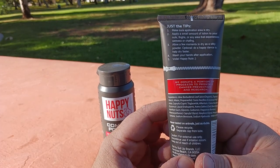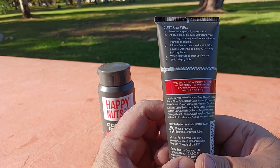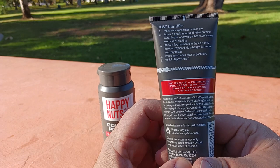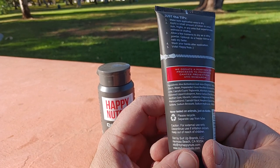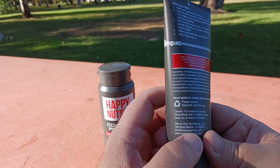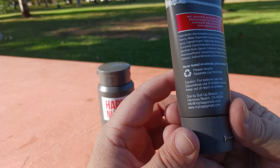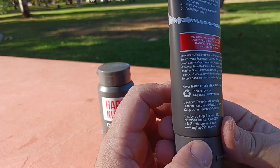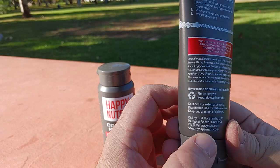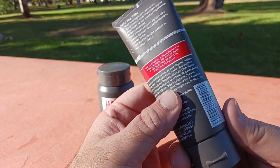Here's your back label and ingredients — aloe leaf juice and all that good stuff. It's distributed by Suited Up Brands out of Hermosa Beach. They're a local company — I'm a Southern California native. Hermosa is known for its sugary sand and volleyball-laden beaches, so hopefully you want to look your best when you're out there.